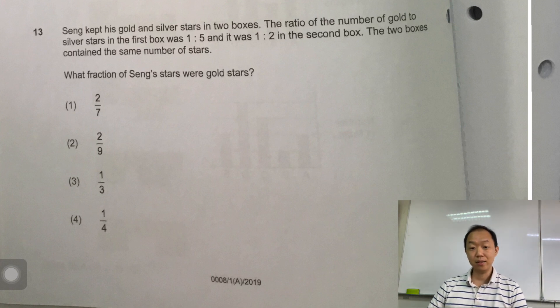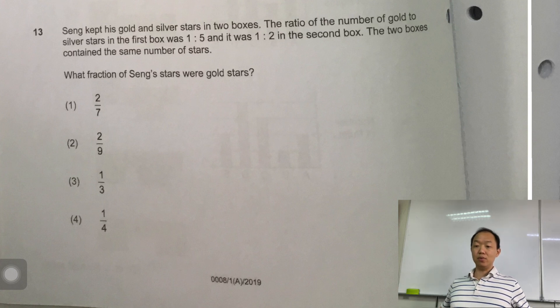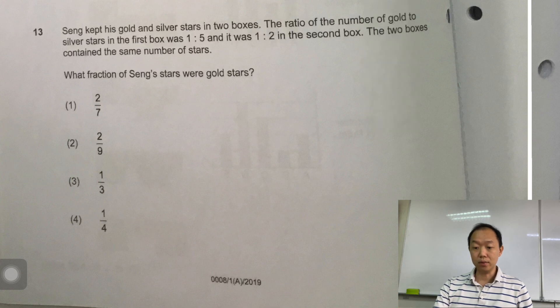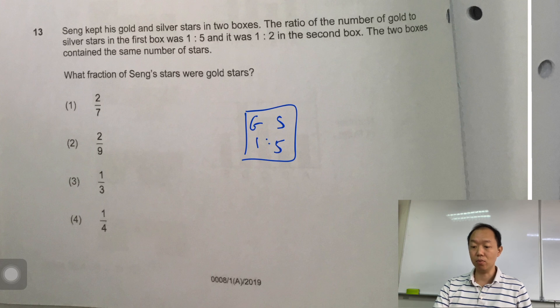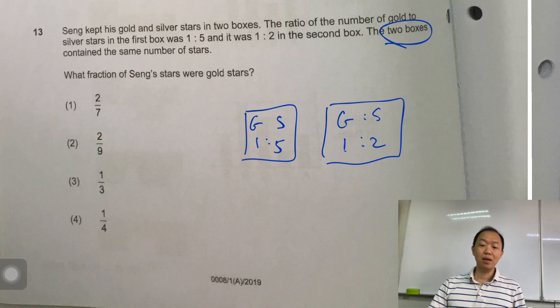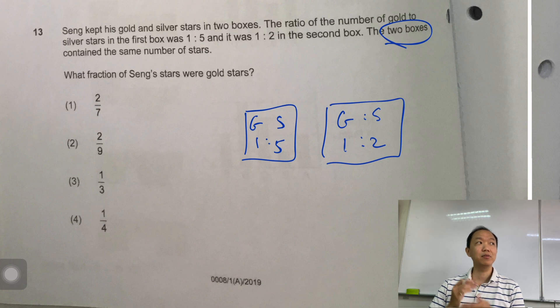The question says: Zane kept his gold and silver stars in two boxes. The ratio of gold to silver stars in the first box is 1:5, and in the second box it's 1:2. The key clue is that the two boxes contain the same number of stars. The first impression with before-and-after is that the total should be the same.